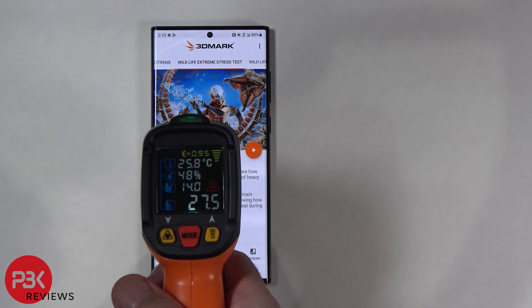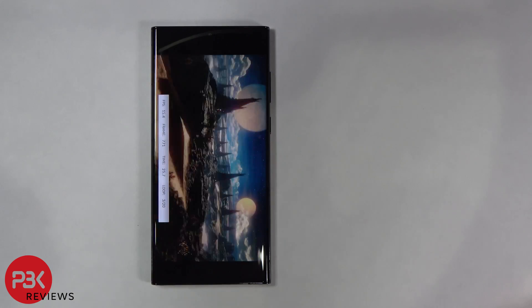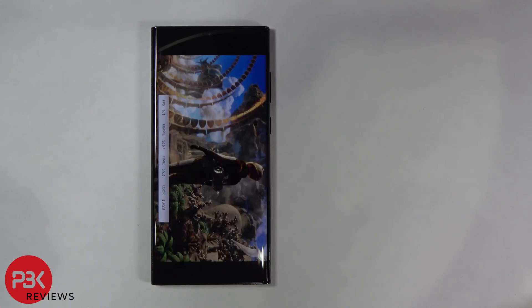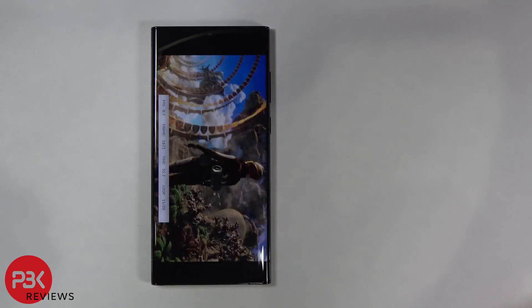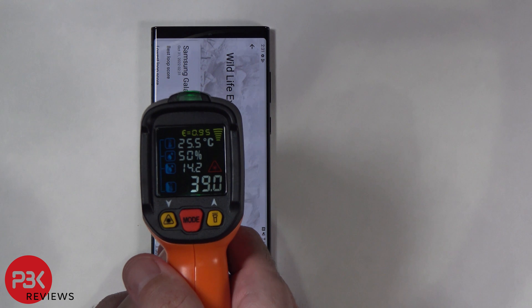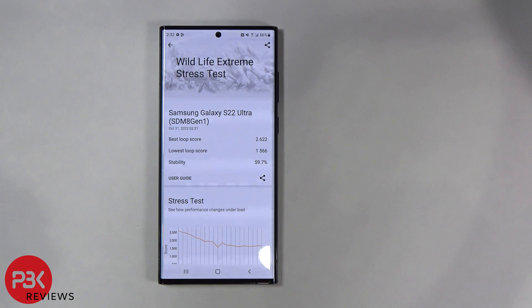The temperature is at 29.1 degrees Celsius before we start the test. The temperature after the test is 39.8 degrees Celsius. The best loop score is 2622, which increased. The lowest loop score is 1566, which also increased. And the stability is at 59.7 percent, which also increased.